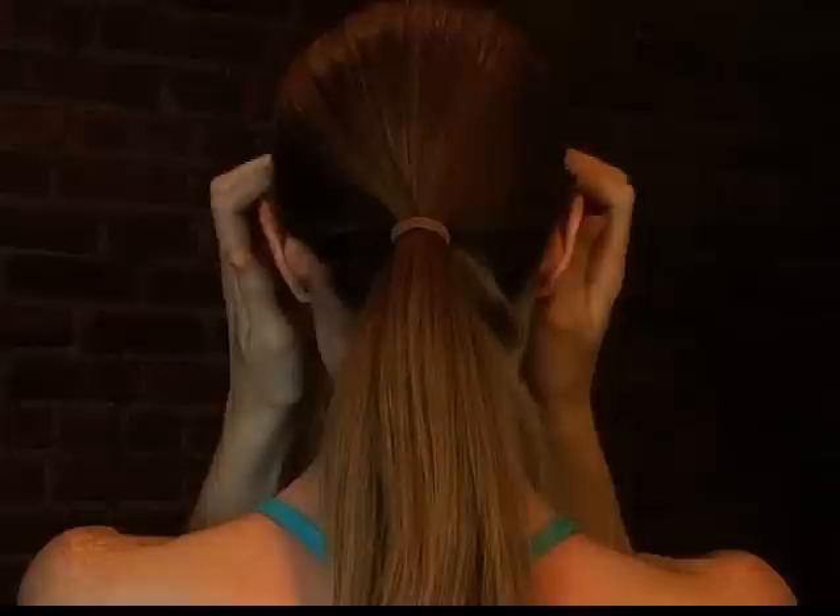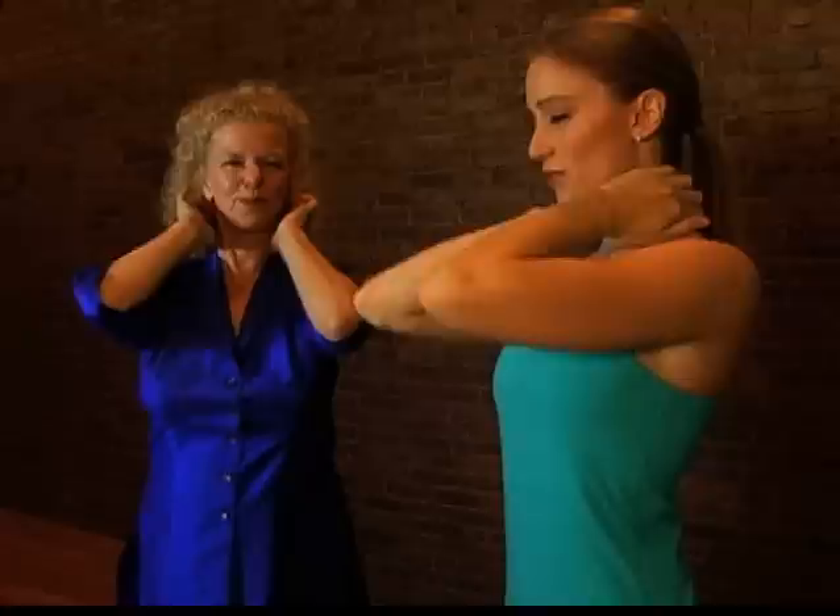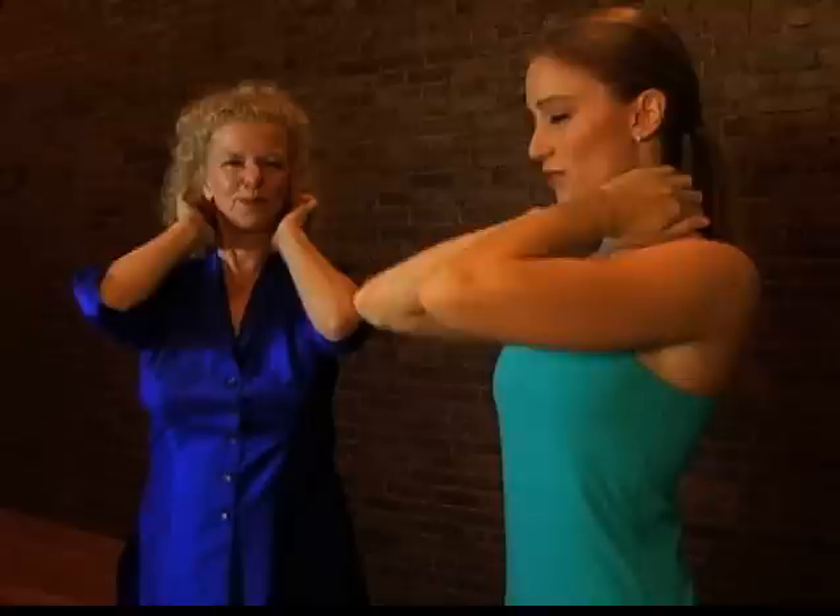Now take another in breath as you push your fingers above your ears, and let your breath out through your mouth as you come down the back of your head and your neck and hang on your shoulders.